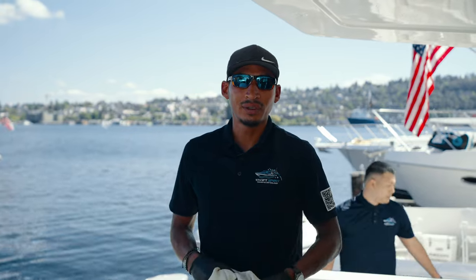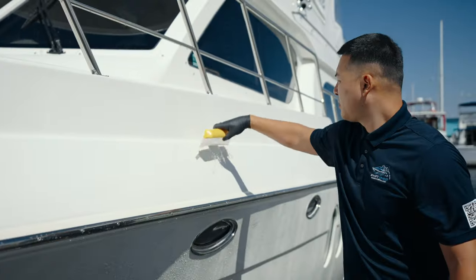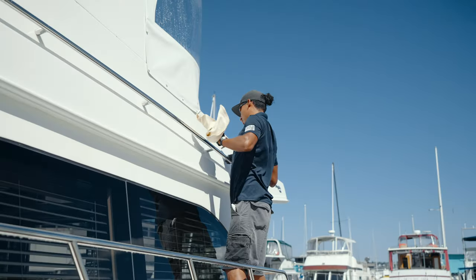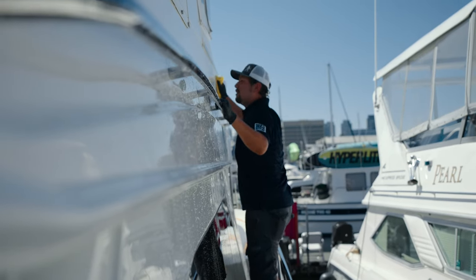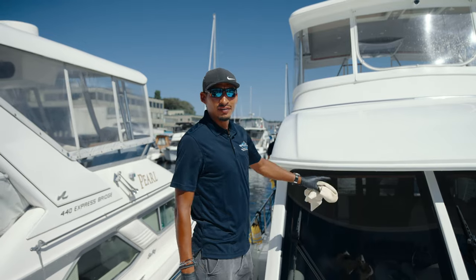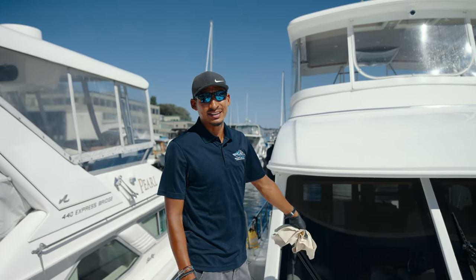So right now we're just drying off the boat. We're going to prep it, get it ready for our first stage of buffing. After washing it, we want to remove all the water off the windows right away — especially with the sun being out like this, because that's what bakes it and creates water spots.